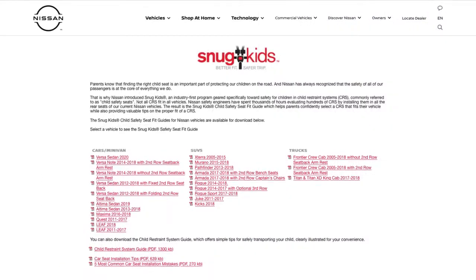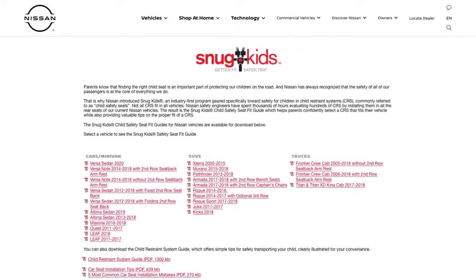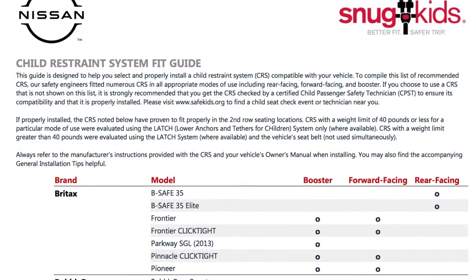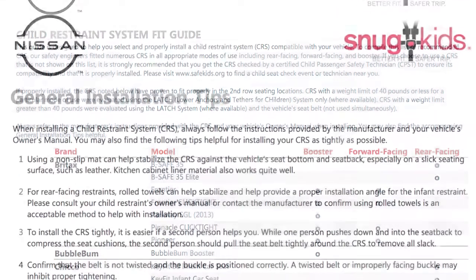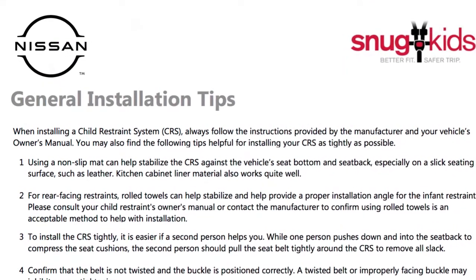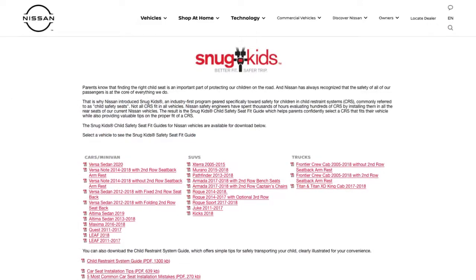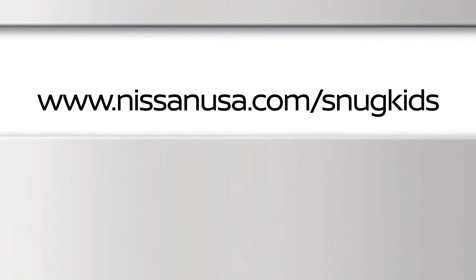You can also check the Nissan Snug Kids Child Restraint System Fit Guide for your vehicle. The Snug Kids Child Restraint System Fit Guide helps parents confidently select a CRS that fits their vehicle and also provides valuable tips on the proper installation of a CRS. You can find the Snug Kids Child Restraint System Fit Guide at www.nissanusa.com/snugkids.